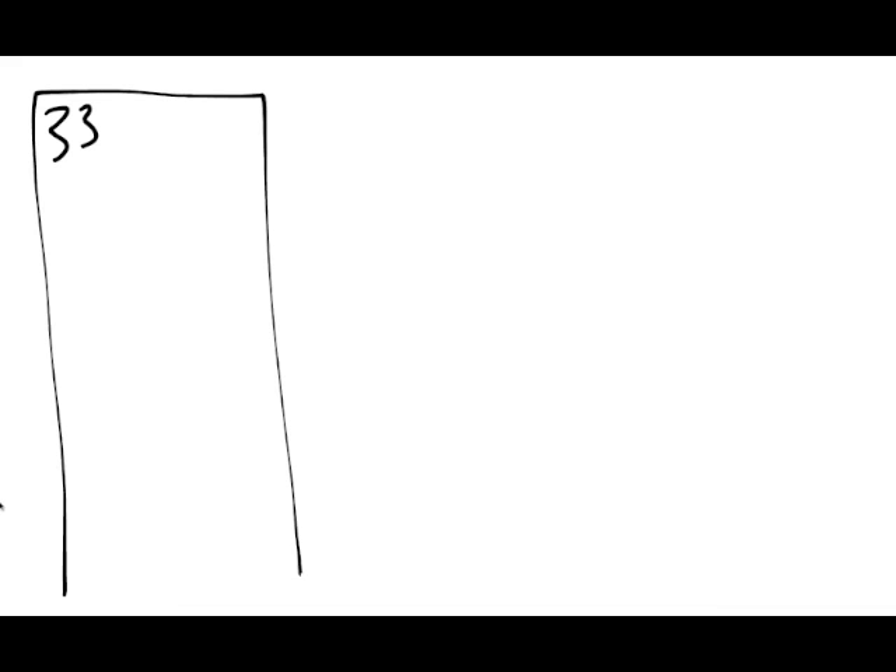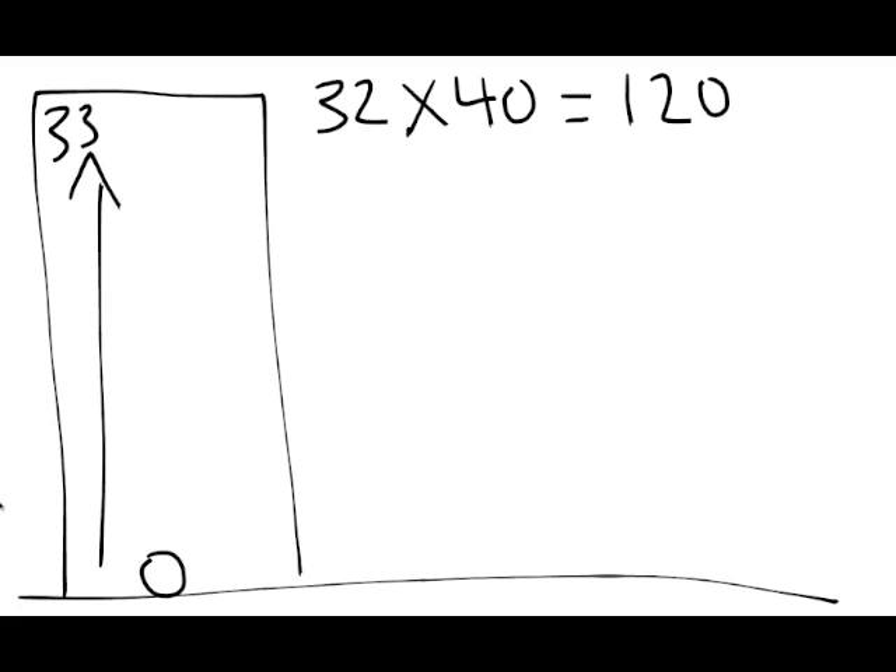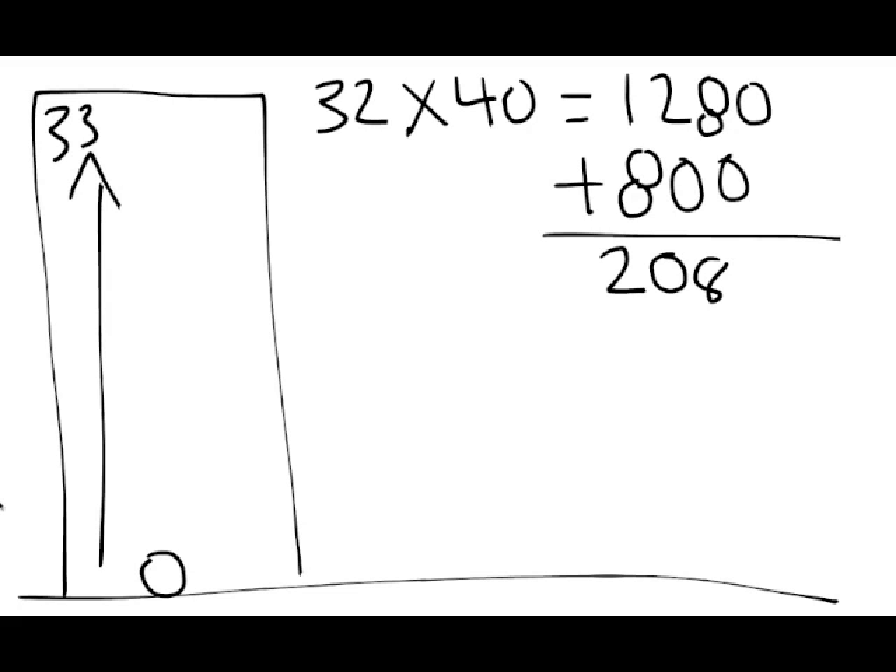Let's say we've got a 33-story high-rise building. According to our pump map, the fire pump needs to pump all the way to the top. So our pump map says 32 floors — if you don't count the bottom one — times 40 kPa is 1,280, plus our 800, equals 2,080 kPa. It takes 2,080 kPa in order to get the correct pressure to the top of the building.